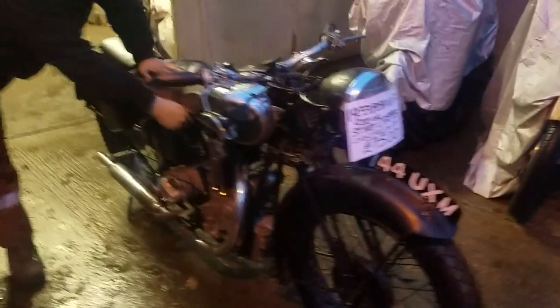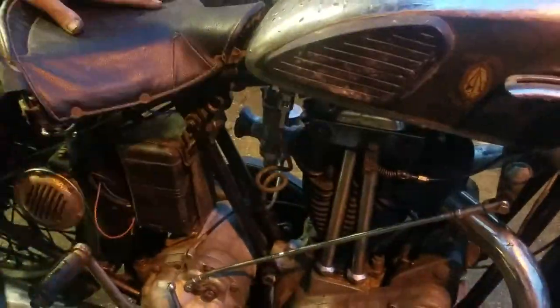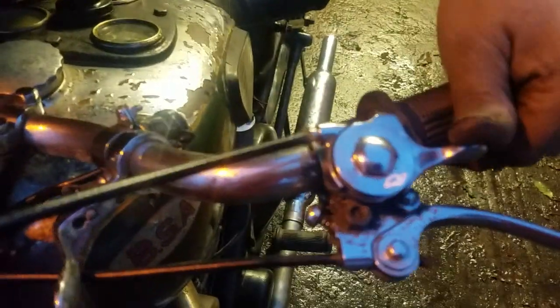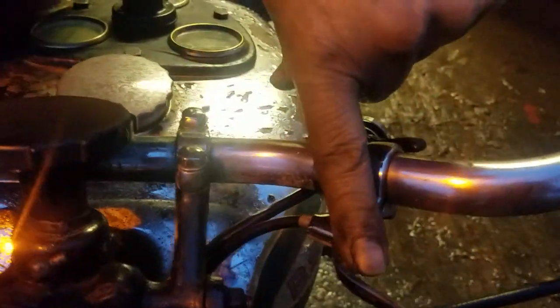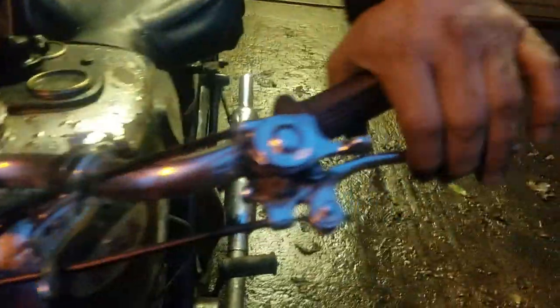We'll fire it up. We have a tickler on this side. This is your advance and retard — so fully advanced, it's a tight wire advance, so we'll back it off. Valve lifter. Choke — choke is off. Obviously, the breaking clutch.